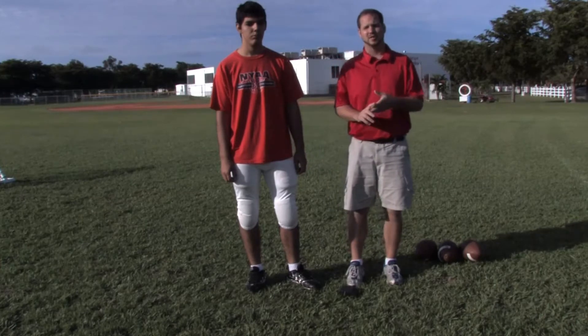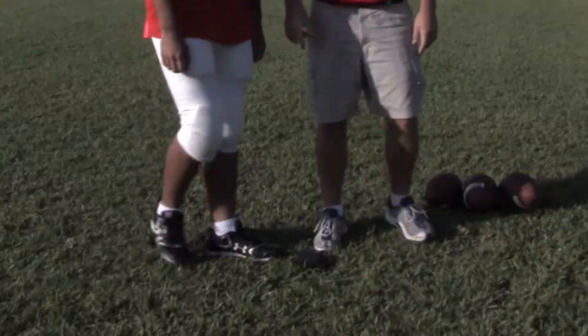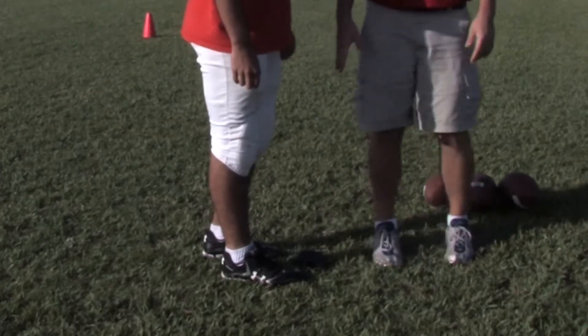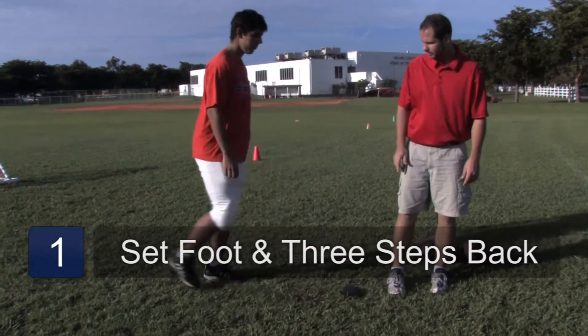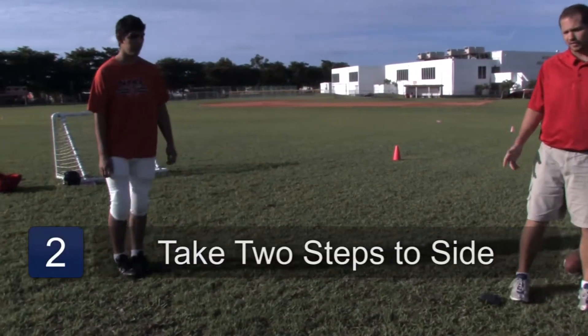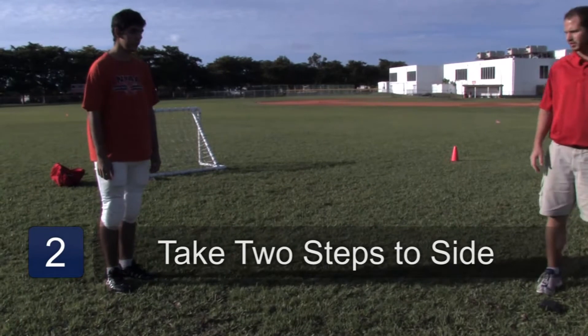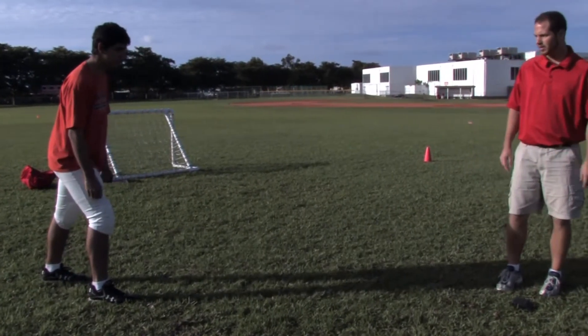What we need to do is have our proper setup, steps, and our finishing. So first we need our setup. We're going to put our kicking foot right next to the block, and then we're going to take three steps back, straight back. And then two steps to the side — in this case we have a left-footed kicker, so that's why he's going to that particular side. He gets his body weight on his back foot while he's leaning forward. That's our setup.